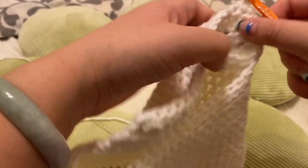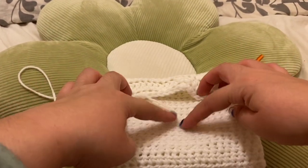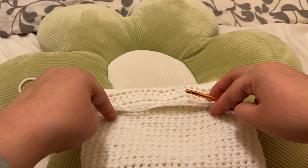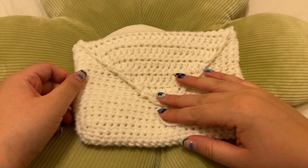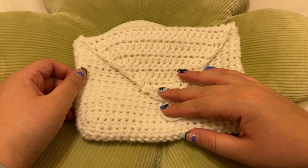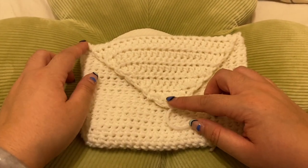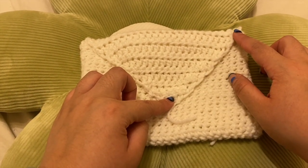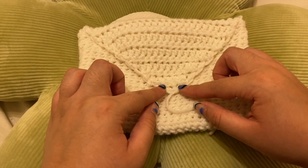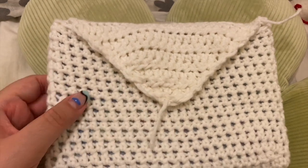Keep doing this pattern of single crochet decreases all along until you finally have this little triangular envelope shape at the bottom. Keep doing this along each row. I've finished doing the envelope here — the edges don't look very even, so I'm going to insert my yarn and slip stitch all around the side. What this does is create a nice even effect so that it's not very bumpy. I slip stitched all around the edges and it looks so much better now — just less bumpy than it did before.